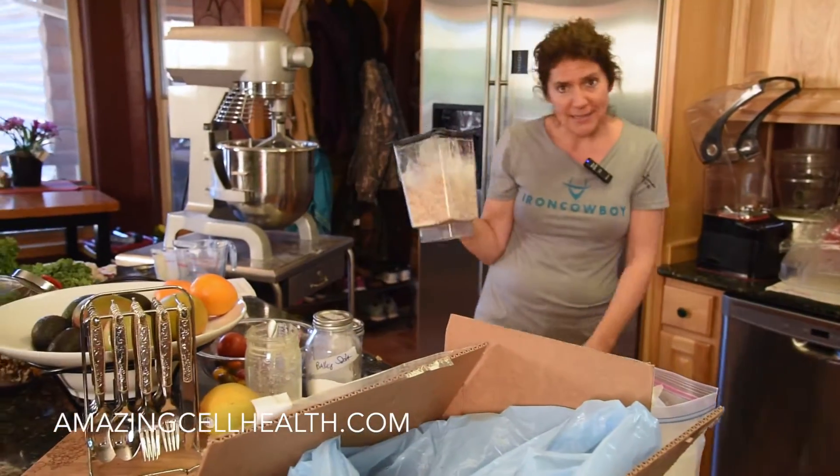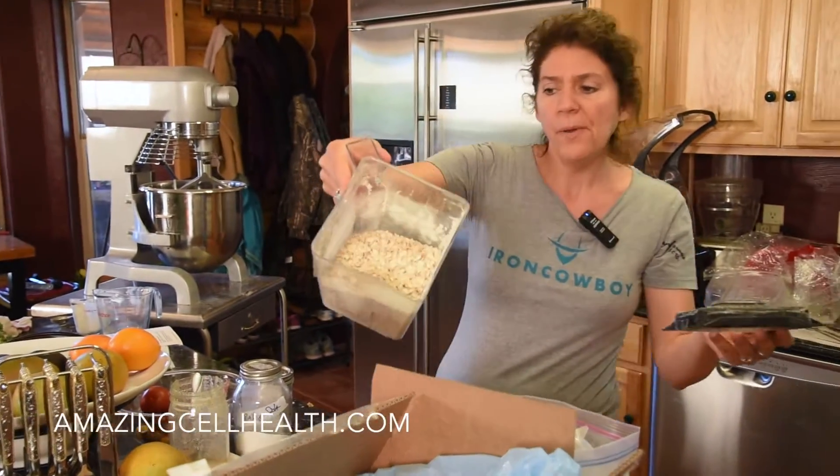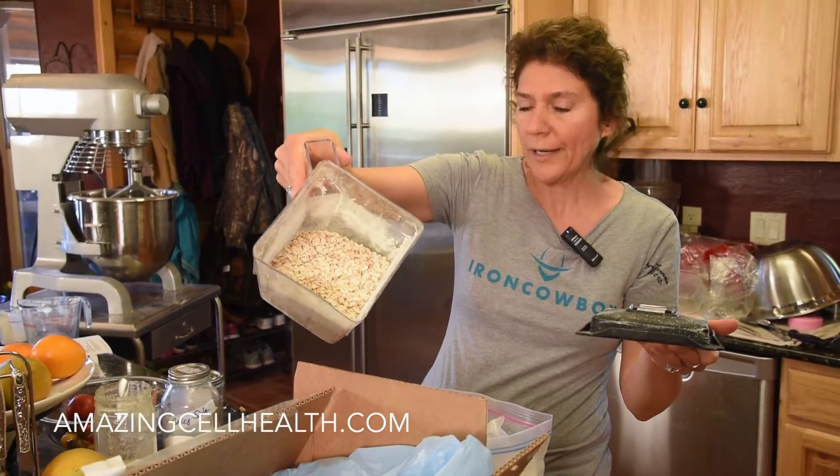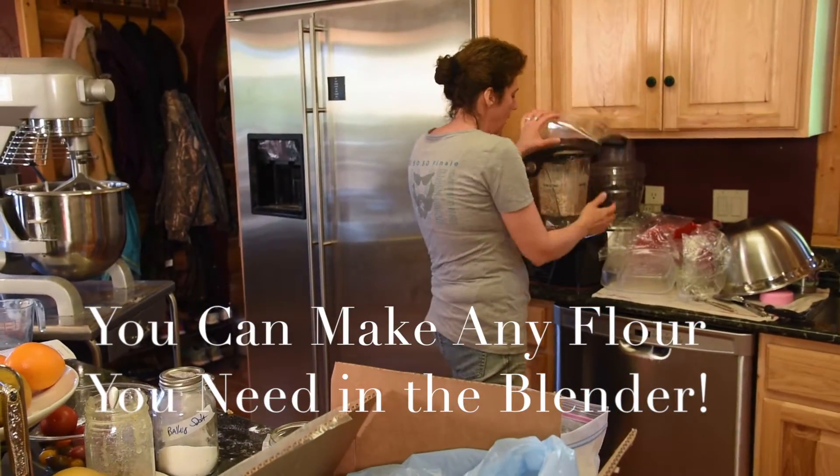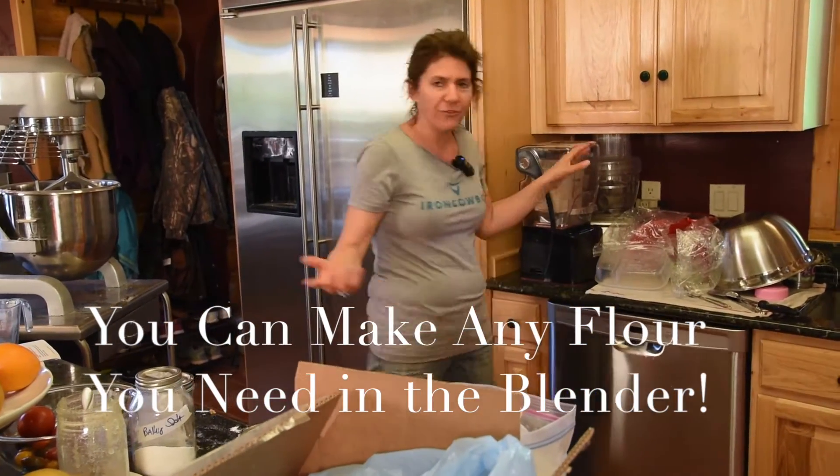I need to have oats in 'This Is It,' so I went ahead and put a whole bunch of whole organic oats — these are actually rolled oats — and I'm going to go ahead and blend them. And then, pow — wow, I'm going to have flour, just that easy.